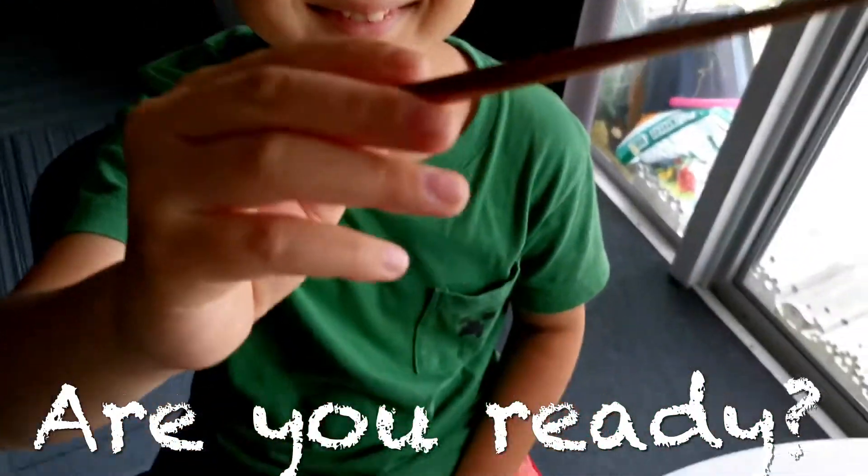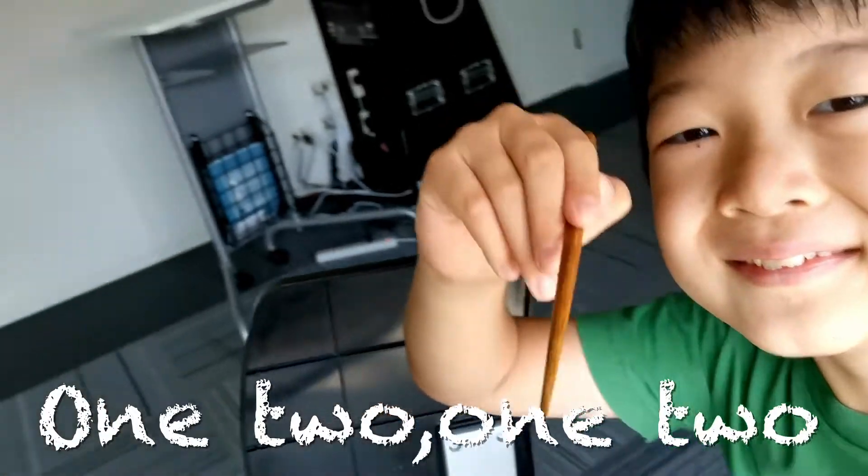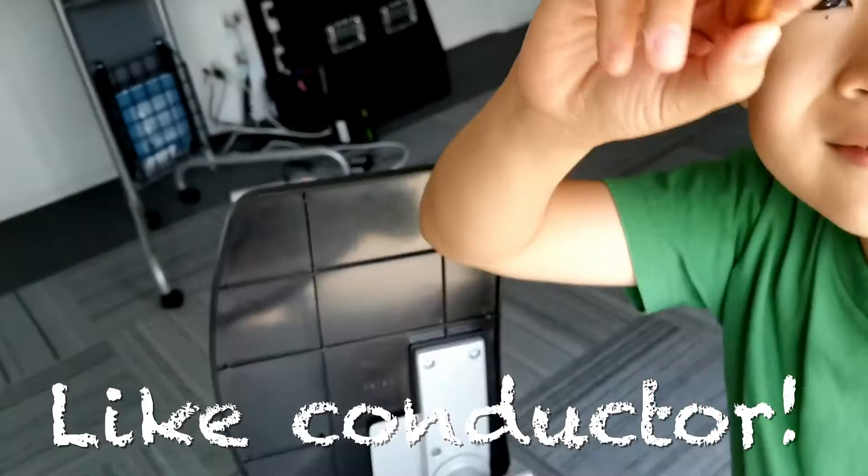Are you ready? One, two, one, two. Move smoothly, like a conductor.